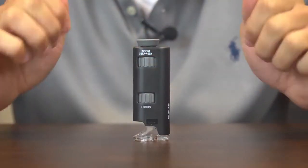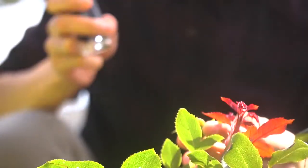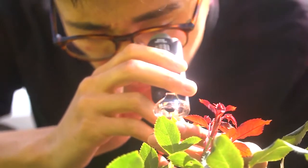It's really easy to use and can bring out fine details in almost anything. The MicroMax can be used indoors or outdoors. The handheld design works really well for inspecting plant life. Since the optics are nice and powerful, you'll be able to see details that the naked eye just can't see.